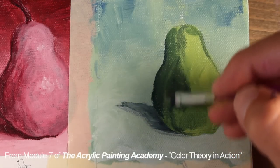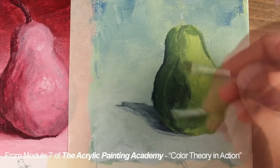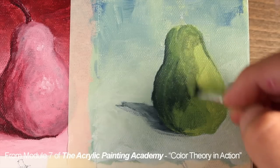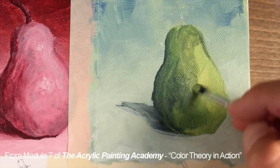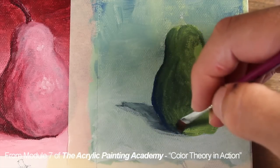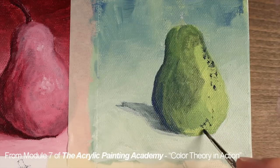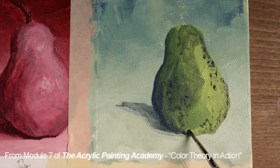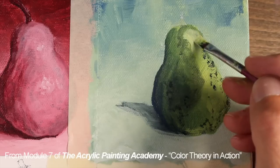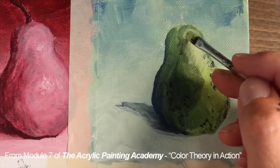With each application, some of the paint underneath will show through, which will allow us to slowly develop the illusion. A bit of pure ultramarine is used as an accent in the area of cast shadow. A few spots and blemishes are added using a darker value of the blue green, and then an application of a lighter value of yellow green is added on top. Some of the spots and blemishes will still show through this application.